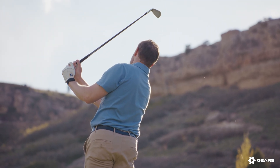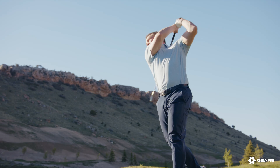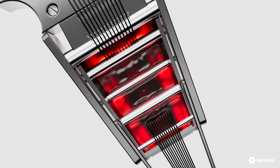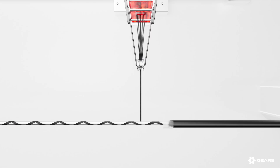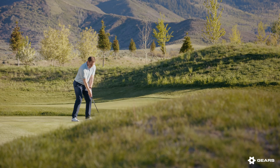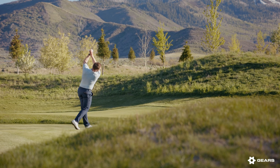One of the challenges with graphite in the past is it's been a different feel — sometimes too brittle, sometimes too soft. But graphite allows us to really fine-tune, and up until recently graphite was really hard to make consistently. Filament winding has solved that problem. We can change the profile easily and make it feel like steel, but you get the benefits of graphite.